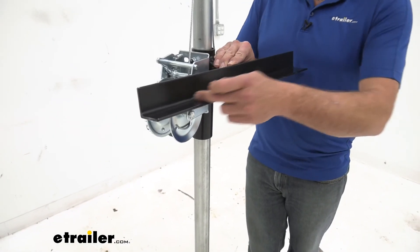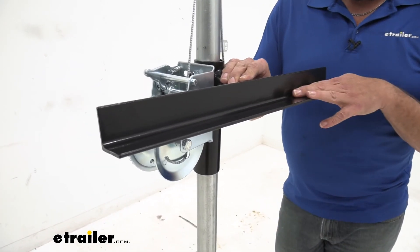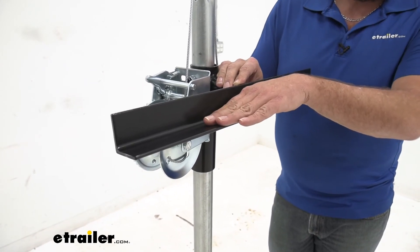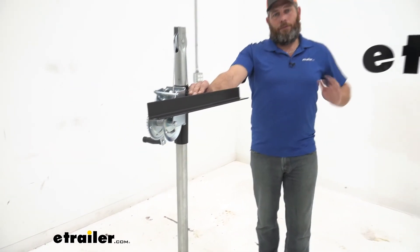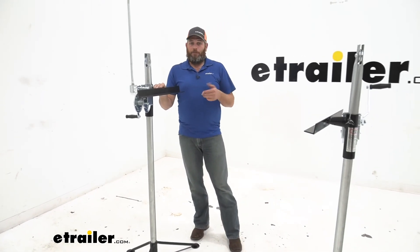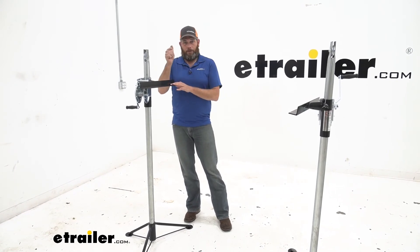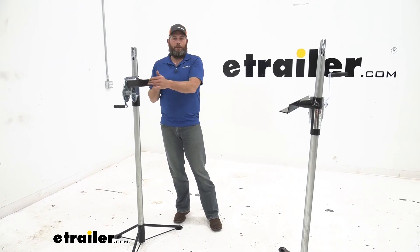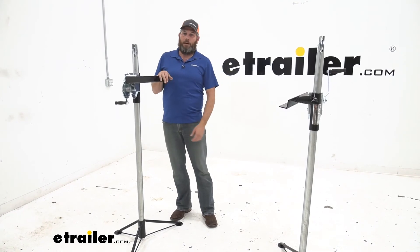The area our camper is going to rest on — our landing pad — is going to be 21 and a half inches long. Comparing it with a lot of the other ones out there, it's right in line, so it gives us plenty of room to get that weight balanced out on top. Once you do find the balance point, I always like to indicate on my camper where that's at — you can mark on the bottom — so the next time you put these in place, you'll be right there in that safe spot where you've already tested it.